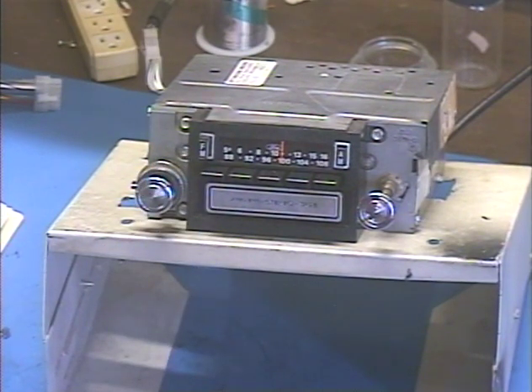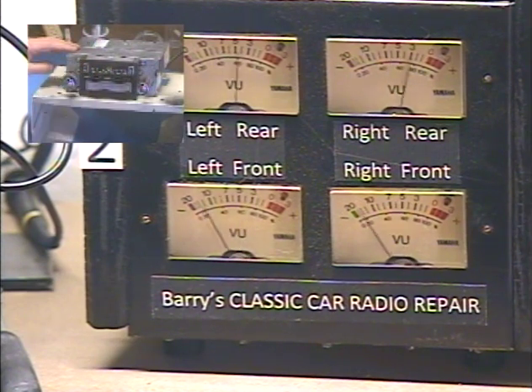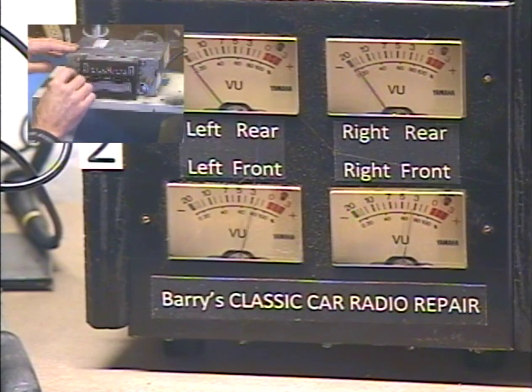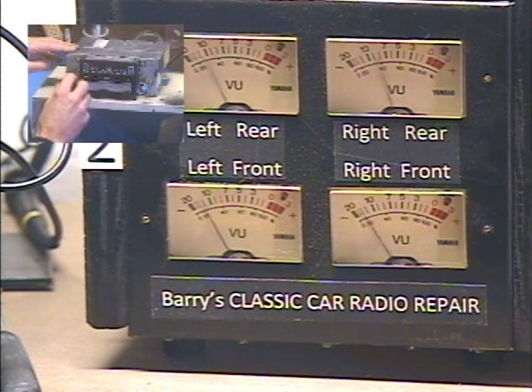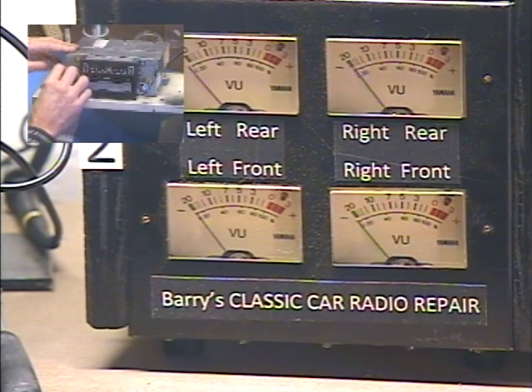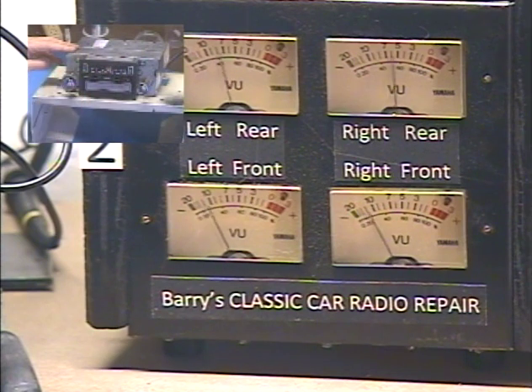We're on AM and we're gonna need our output limiters for this. I'm activating the virtual front/rear fader — adjusting front/rear speaker balance now. Next, let's try the left/right balance control — all the way left, all the way right, left, right — and balance is set.